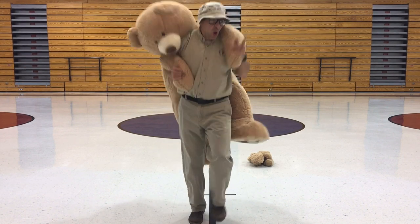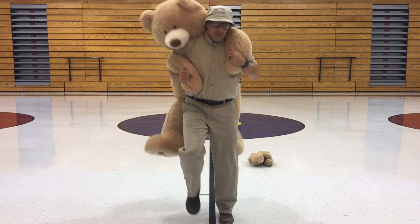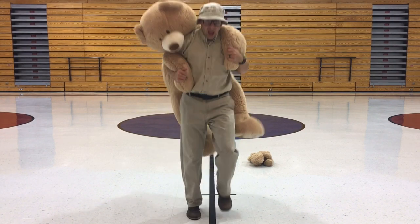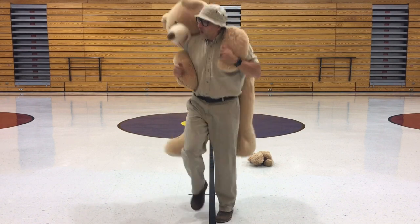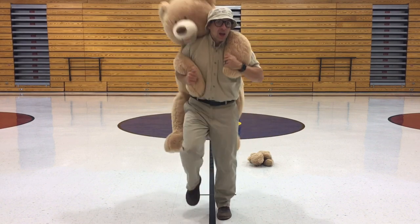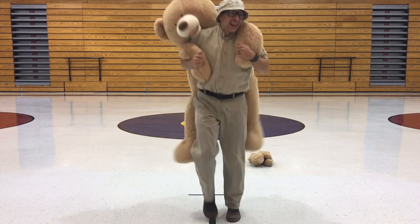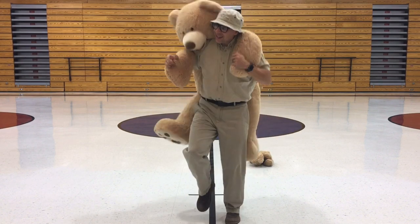Oh teddy bear, it's the grizzly bears! Teddy bear, it's the polar bears — hey polar bear! Oh teddy bear, what do you see over there? Lions! They look dangerous, we gotta keep going — get those knees moving! Oh teddy bear, it's the tigers — one of my favorites! Get those feet moving! Look, it's the gorillas — hey gorillas! Oh teddy bear, look — it's the chimpanzees, hey chimpanzees!